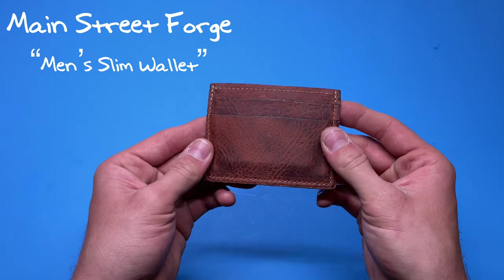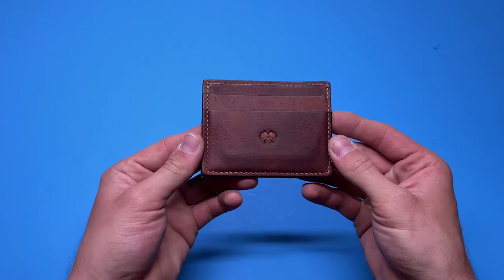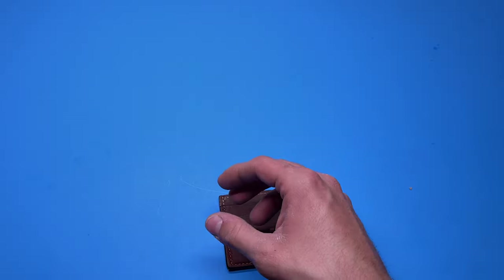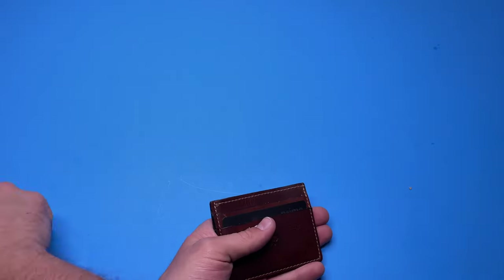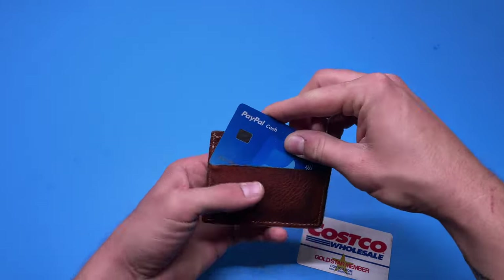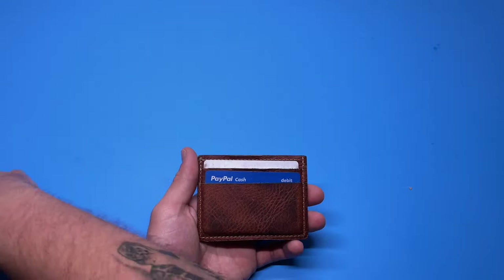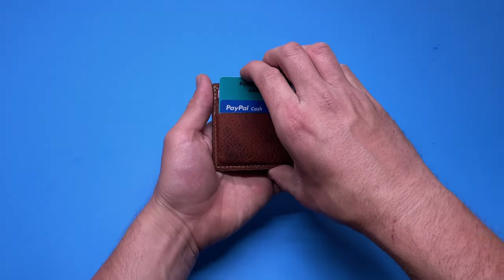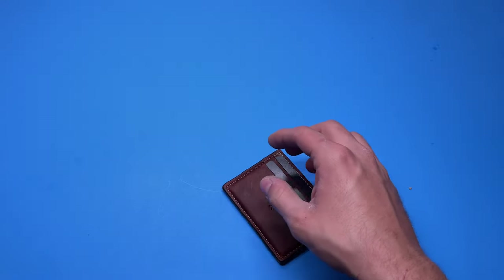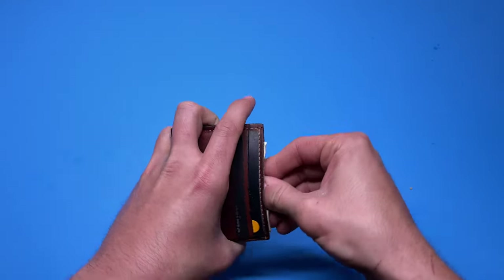The first one we're going to look at is from a company called Main Street Forge. They actually sent this to me a while back — I included it in a best men's Christmas gift video. It's a very simple five-pocket wallet. So you have one spot there, one spot there, one here, and one here. All these pockets can obviously stretch a little bit because it is leather, so if you want to add one more card it will fit, it'll just stretch the leather a little. There is also a spot in the middle for cash.